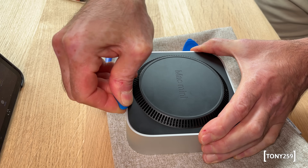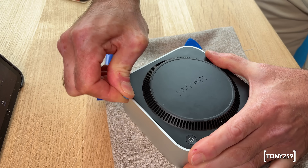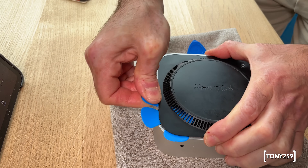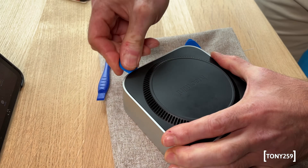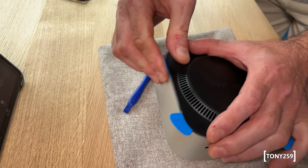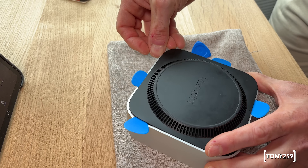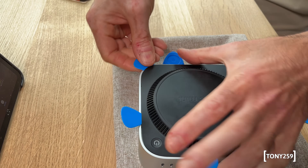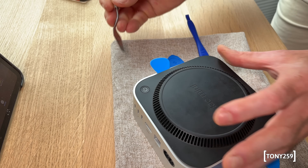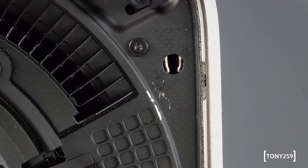I suspect that pulling the cover by the openings might actually be the official Apple process. Once you've gained access, the goal is to pull those posts upward. I didn't know this when I opened mine, so I kept pushing away from the aluminium case. The first clip popped out very easily, the following two with some extra effort. For the last stubborn clip I used a long painter's knife, which was a mistake — it's made of metal and left some scratches on the inner cover.